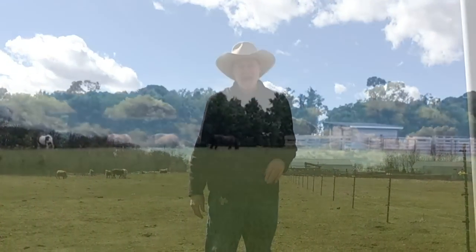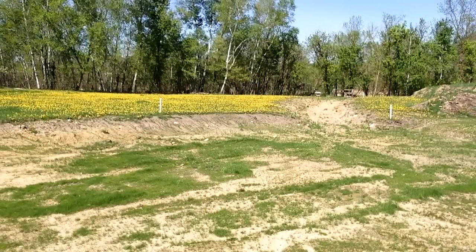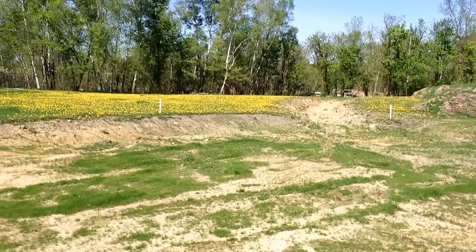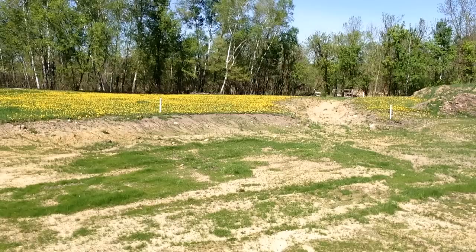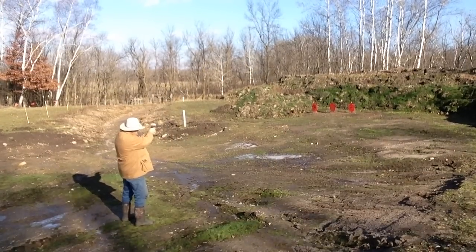Welcome to our new show, On the Range. We had planned on being out on the range for our first show — hence the name — but God had other plans for us, so let's take a look at them.